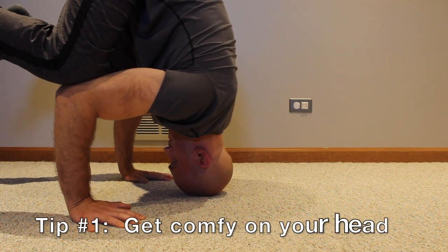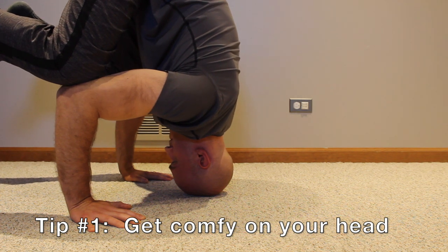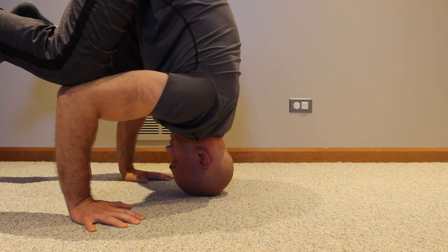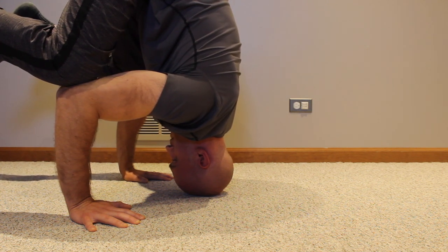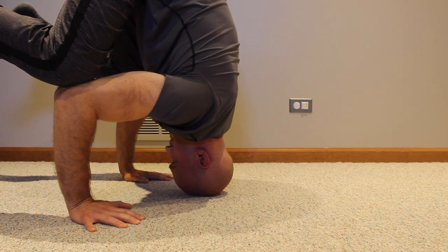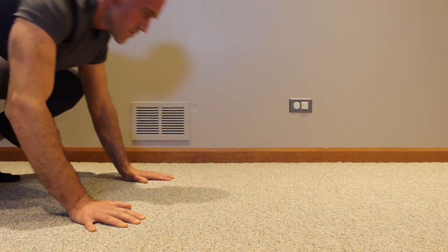The first tip is to get comfortable on your head. Get into a frog stand, drop the top of your head down to the floor, and just rest there. You want to be looking straight ahead between your arms and feet. You'll be spending a lot of time in this position, so I recommend practicing it quite a bit. If you don't have carpeting, fold up a towel or blanket to put your head on. The more time you spend there, the easier your headstands will be.